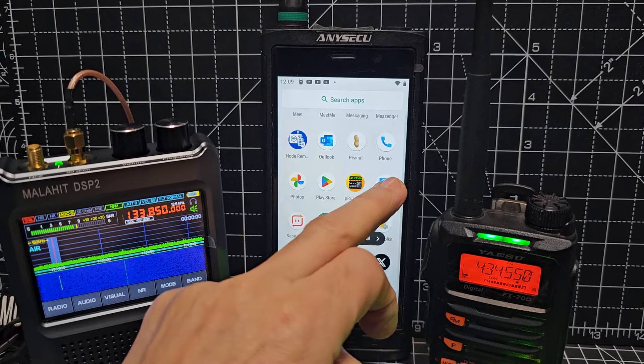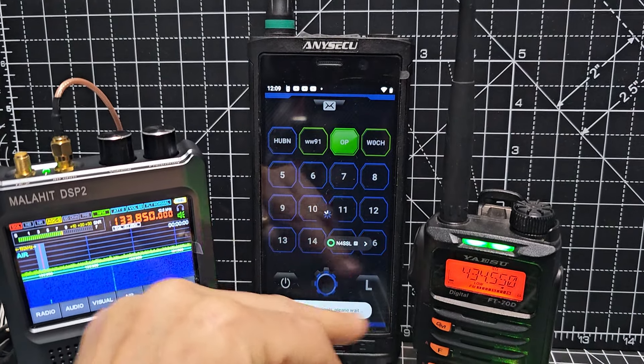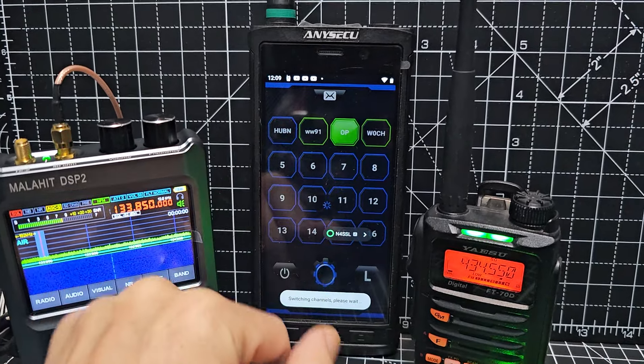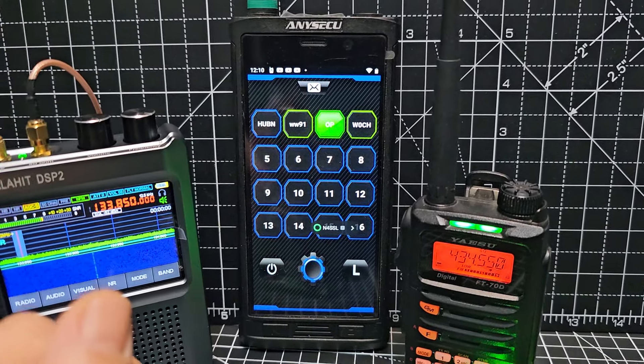There's my PTT — that's an actual PTT app. If we go to HubNet it should receive that, with a bit of luck. Need to switch to HubNet first. It doesn't really want to at the moment, but anyway — I thought I'd show you what I'm up to.